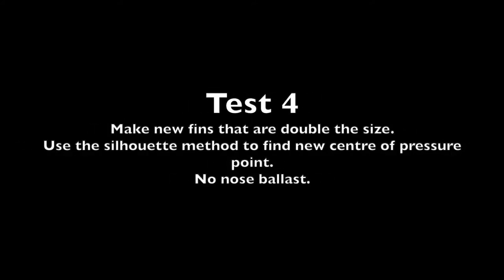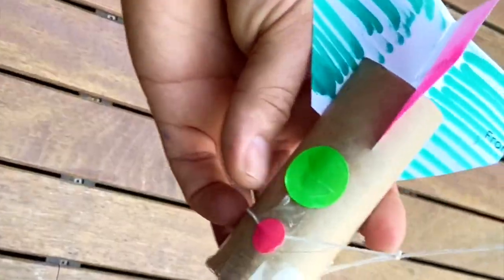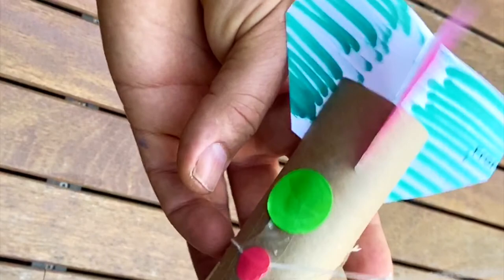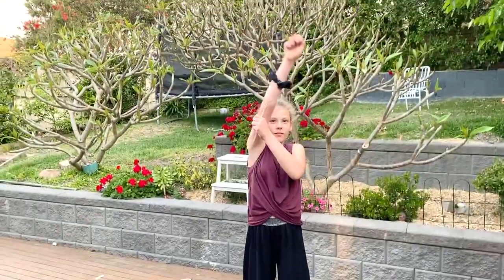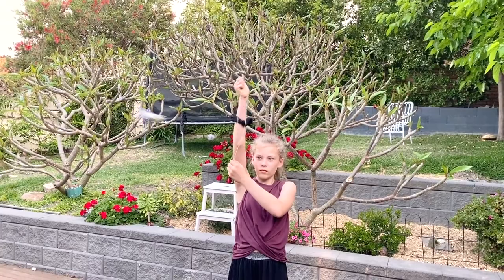For the last test, why not make some massive fins for the back? Here I've doubled the size of the fins. Question: will these bigger fins change the green dot, or the center of where air pressure pushes on the rocket? Yes — you may have to use the silhouette method again. The idea of this simple experiment is to try things and get a feel for what happens. For instance, if your fins are too big and heavy, the center of mass could move way down the rocket. In this case, Ava seems to have it just right — notice how quickly the rocket moves into stable flight.